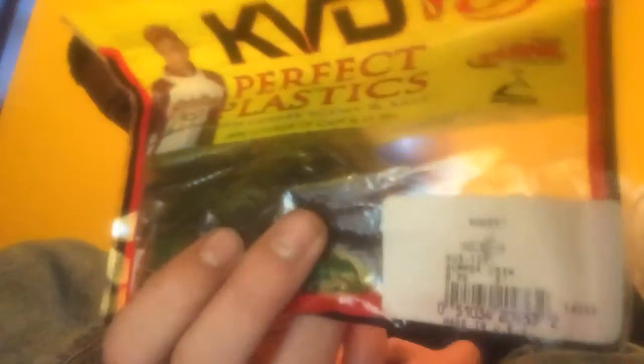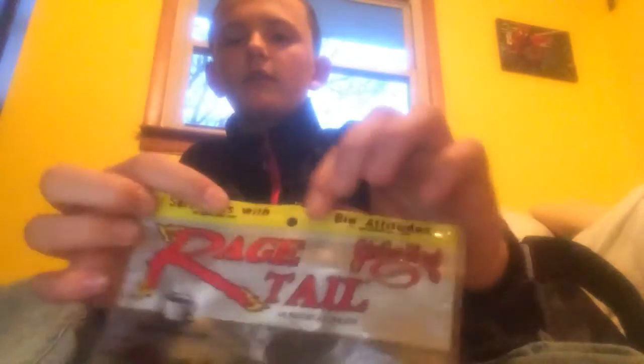I don't know if you can see that, but that's a Rodent. And we're going to be using a Rage Craw — the Rage Craw. I'm going to show you how to put the different trailers on your jigs.